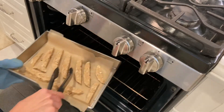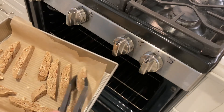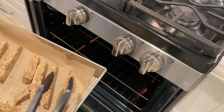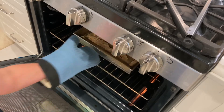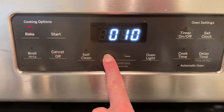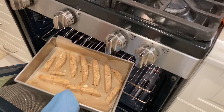After 20 minutes, take the biscotti out and flip to the other side. Use a spatula rather than tongs, because the biscotti is not yet firm — be very careful and gentle when flipping. Put it back into the oven and bake for another 20 minutes on the other side.